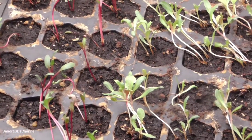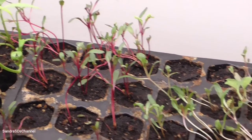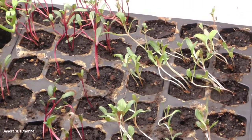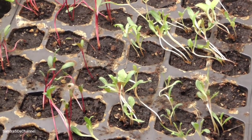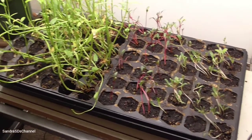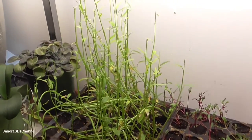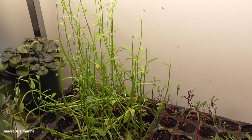Let's just switch to our garden real quick. Thanks for watching and please subscribe. Thank you. Bye.